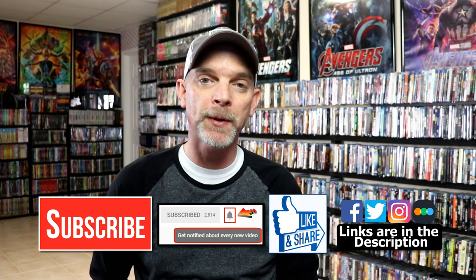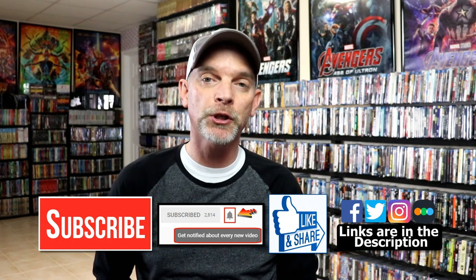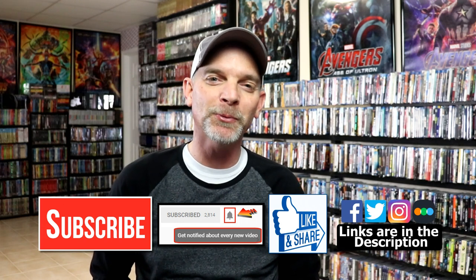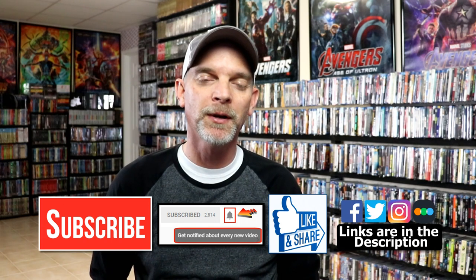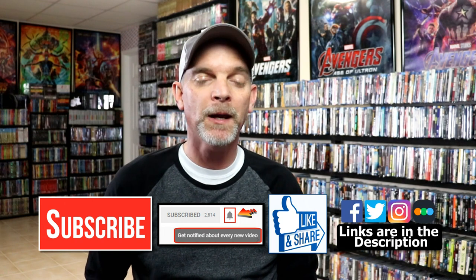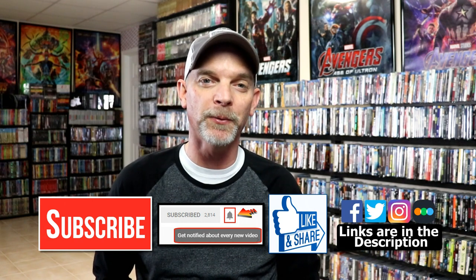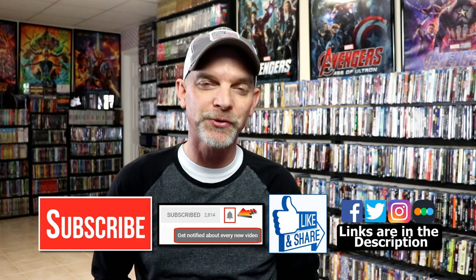If you do subscribe, please remember to hit that notification bell so that you can be notified every time I upload a new video. If you haven't found me on my social media accounts, I'm on Facebook, Twitter, Instagram, and on TikTok. And if you'd like to find out what I've been watching, you can find me over on Letterboxd. I do have links below. Thanks again for watching and we will see you next time.